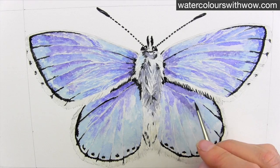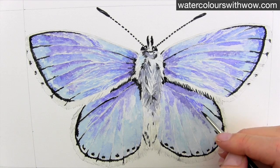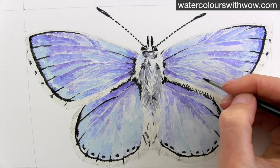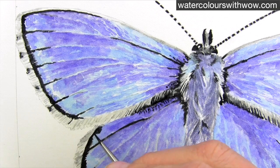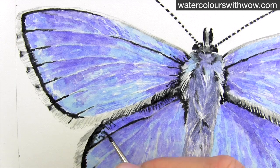Now I can darken up the wings, making sure to do this with a stippling sort of brush technique to create lots of little lines to give the impression of hairs. Once the blue in the wings is darker, I add more of the dark details with the black thick paint and my tiny brush again.